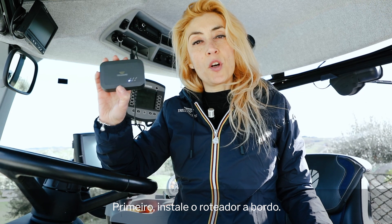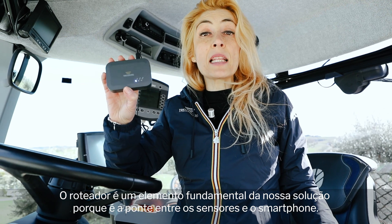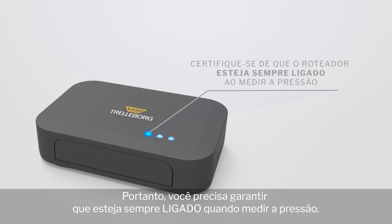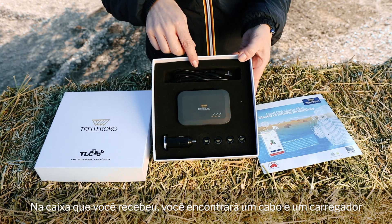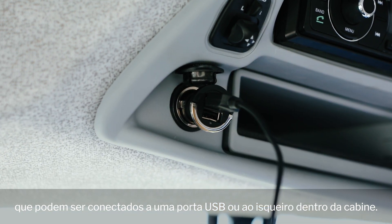First, install the gateway on board. The gateway is a fundamental element of our solution because it's the bridge between sensors and your smartphone. Therefore, you need to ensure that it's always on when you measure the pressure. In the box you have received, you will find a cable and a charger that you can connect either to a USB port or to the lighter inside the cabin.